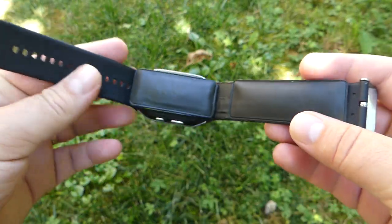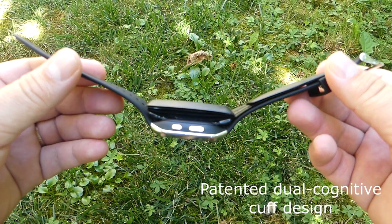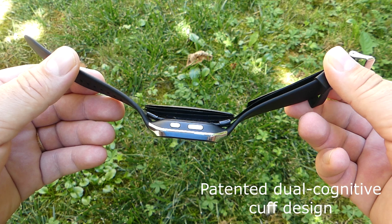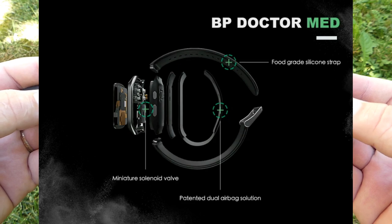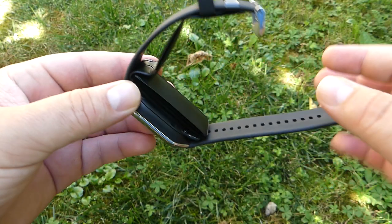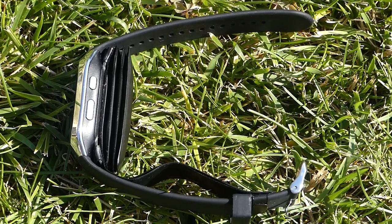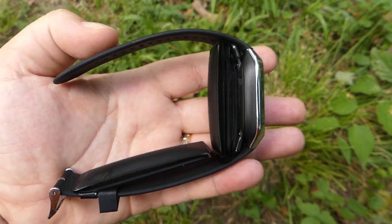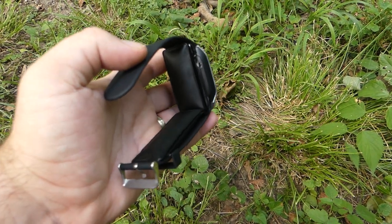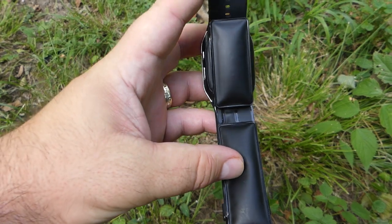BP Dr. Med is a globally recognized medical grade wearable blood pressure smartwatch. It features a patented dual cognitive cuff design that enables 24/7 monitoring of blood pressure levels through the traditional oscillometric blood pressure measurement method. In addition to hypertension monitoring, BP Dr. Med tracks your daily activities and sleep time, providing comprehensive health data insights.